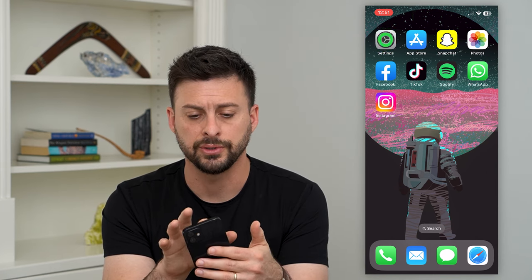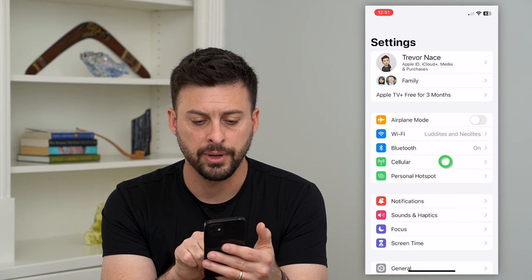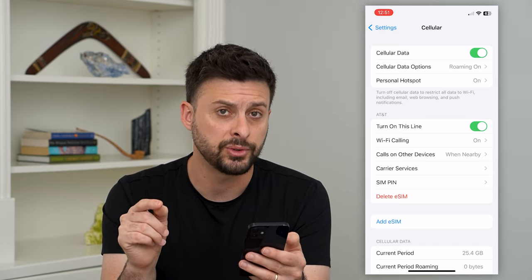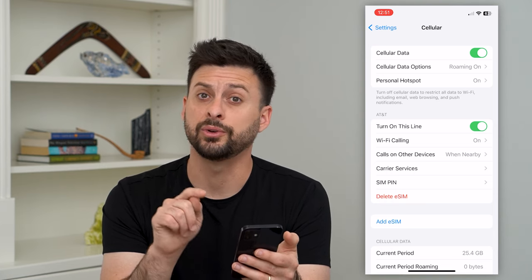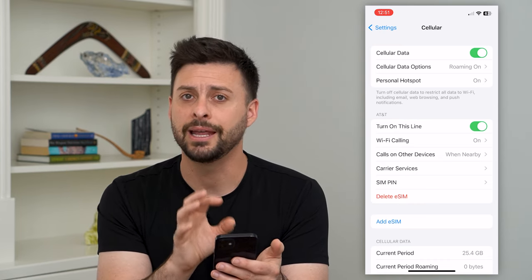The first thing we'll do is hop into your Settings and then tap on Cellular, about midway down. You can see I have an eSIM card, and if I want to switch to a physical SIM card I can tap that little 'Delete eSIM.' What this will do is delete the software version — the electronic SIM card — in my phone.